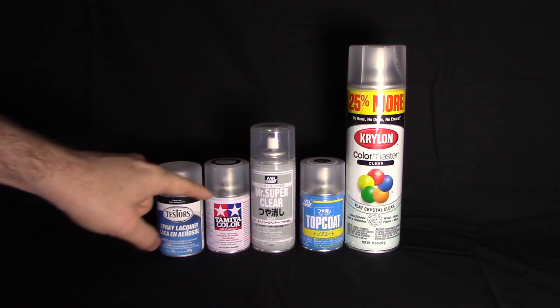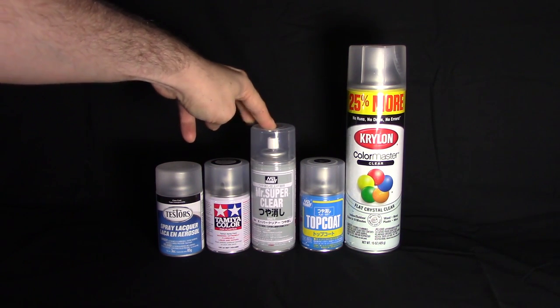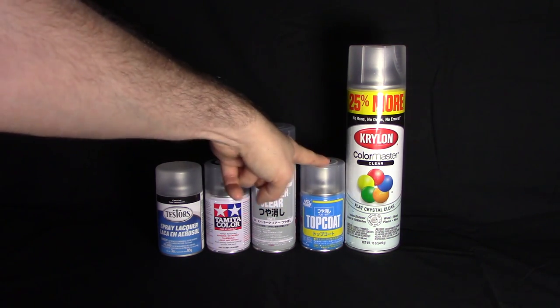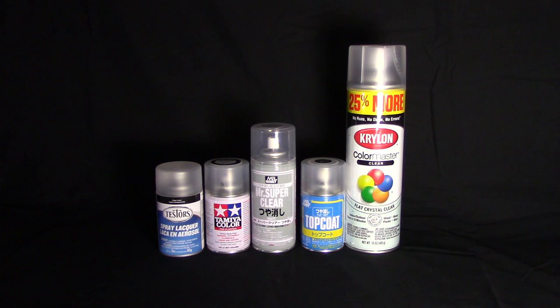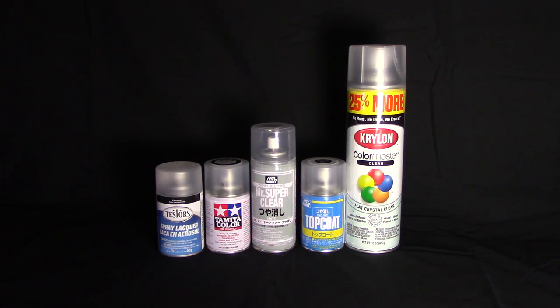Following that we're getting into some more exotic specialty items: the Mr. Super Clear Flat from Mr. Hobby, and then another Mr. Hobby product, the Mr. Topcoat, which is also flat. At the very end we have our cheap giant can of Krylon Flat Clear. So yes, these are all flat top coats.